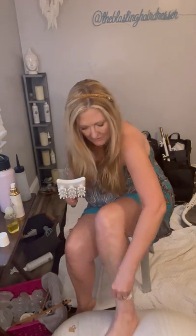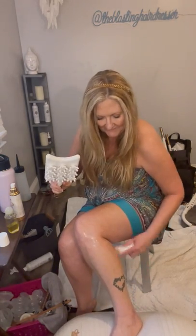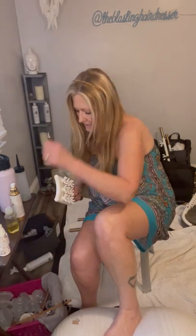I am applying my Ashley Black Blaster Oil and I'm going to show you how to use the Mini Paddle. I love the Mini Paddle because it is super easy to use. It feels amazing on the calves. I am just pressing on the Fuzzy Yoga Ball here, propping my leg up so you can get a good view.